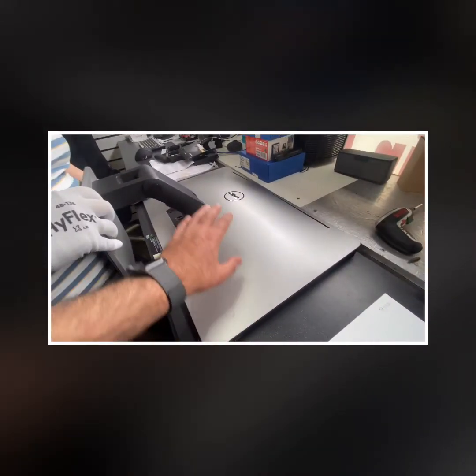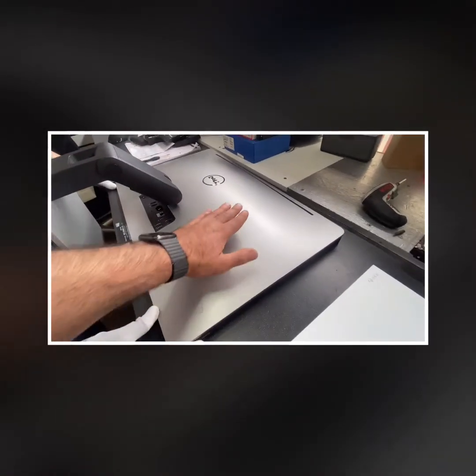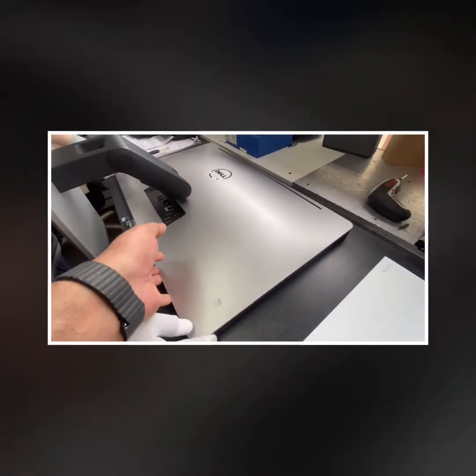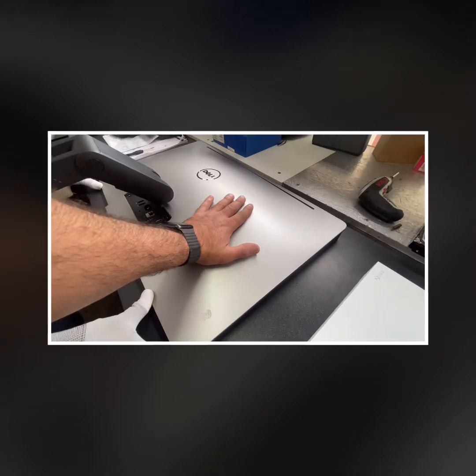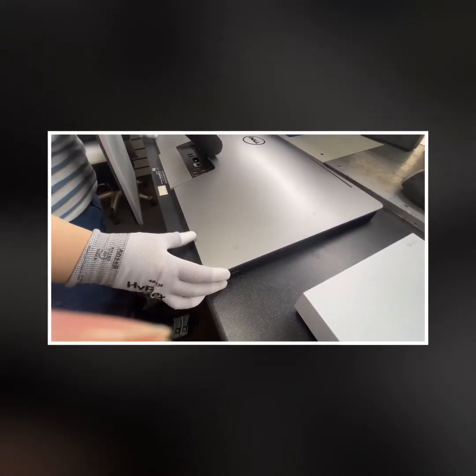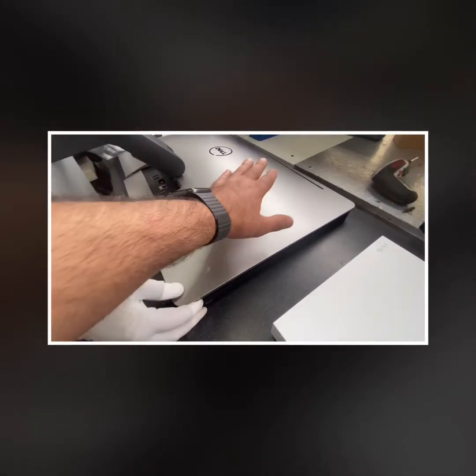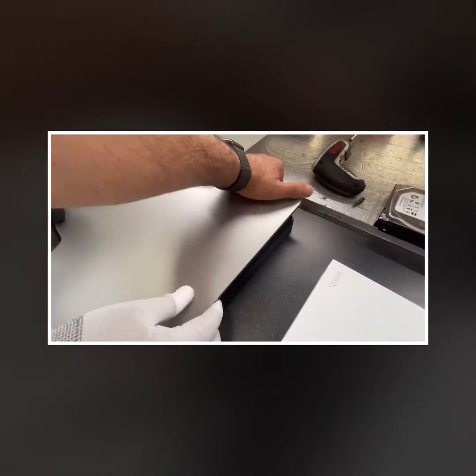Once you've opened those two screws, that's actually all you need — don't confuse yourself. Now slide it down. Put two hands on it and slide the panel. You see, it's just sliding — slide it up. You slide it up and the panel comes off.